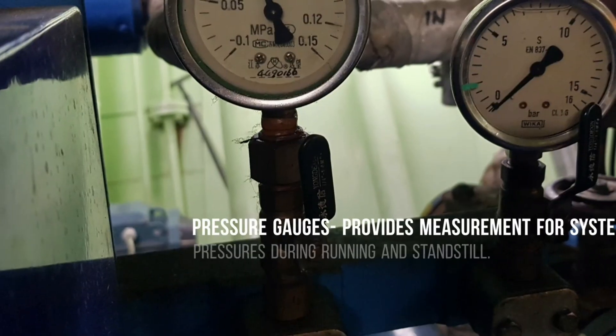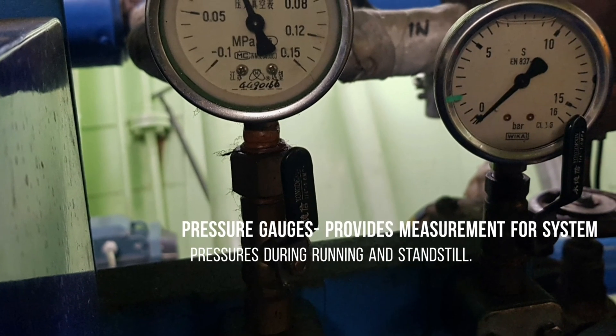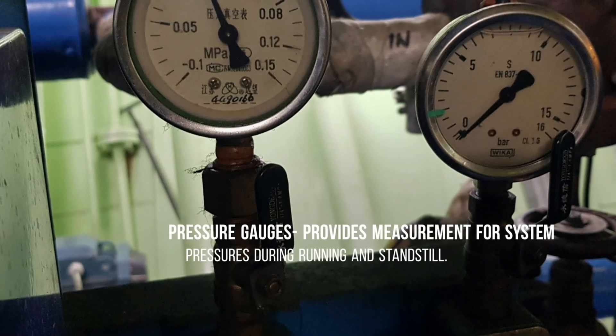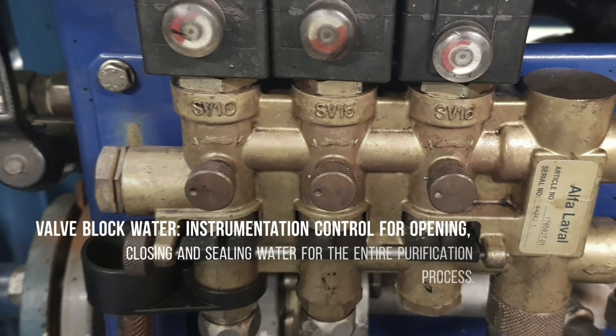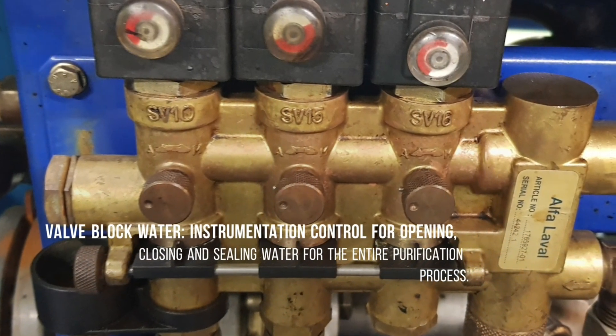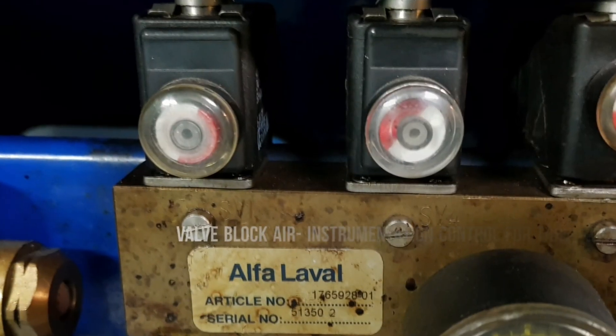The pressure gauges provide measurement for system pressures during running and standstill. The valve block water is the instrumentation control for opening, closing, and sealing water for the entire operation of the purification process.